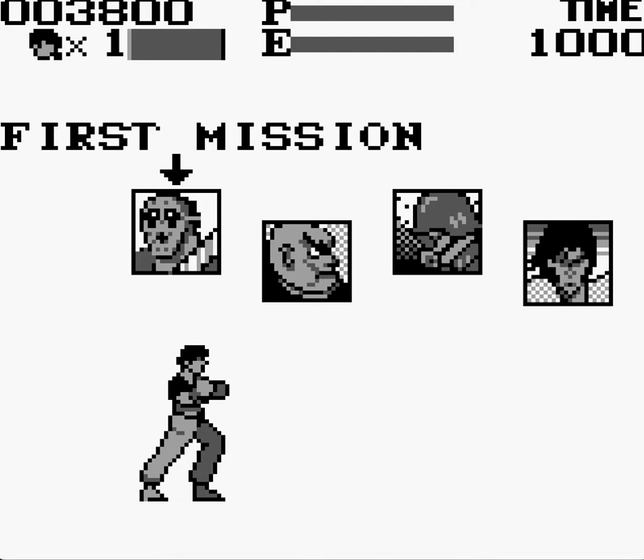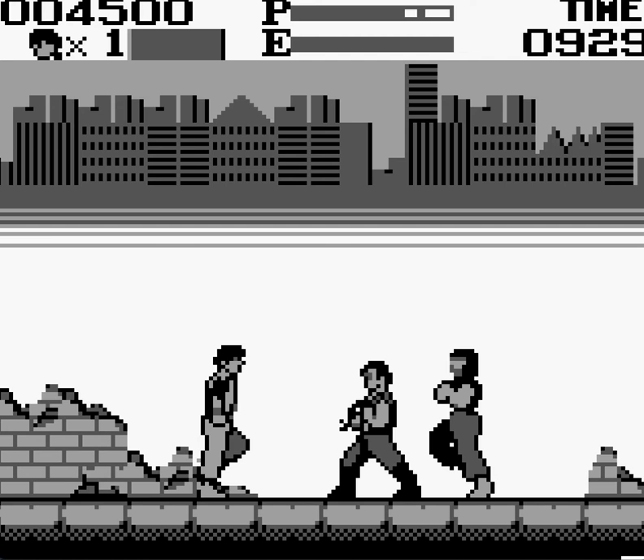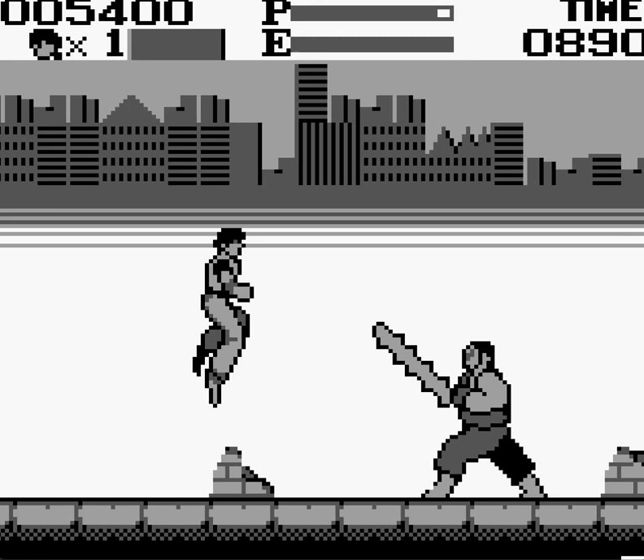This is pretty freaking cool, man. And I had to start from the beginning. That's not cool. But that's totally shades of old school beat-em-ups.